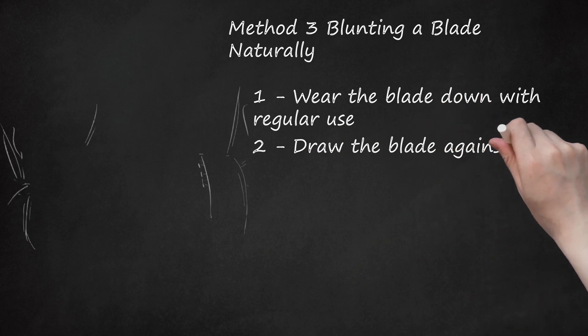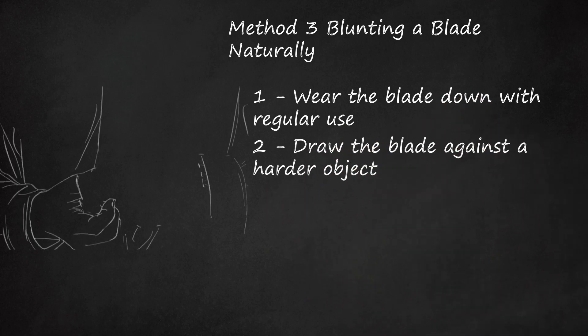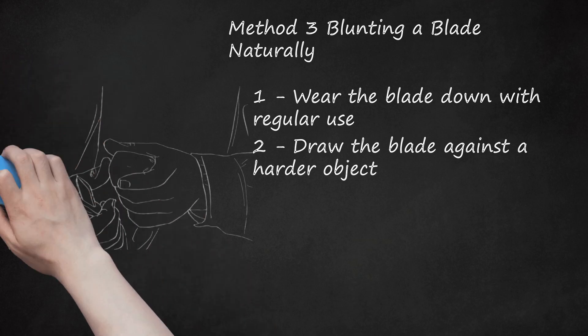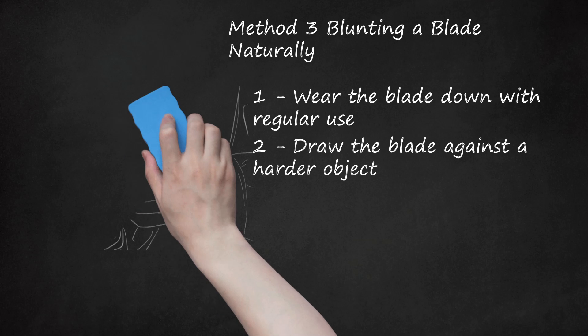Draw the blade against a harder object. This is another blunting technique similar to using a whetstone. By dragging a blade against a whetstone you sharpen it, but by dragging a blade against a hard surface — especially a coarse one — you'll cause the blade to lose its edge. You might consider using a rock, cinder block, or a piece of metal. This can be very effective with smaller blades and you can even do this as you watch TV. Be careful not to lose your grip on the knife, as you could drop it and potentially hurt yourself.